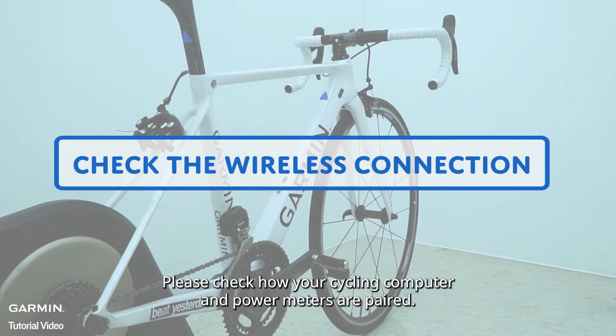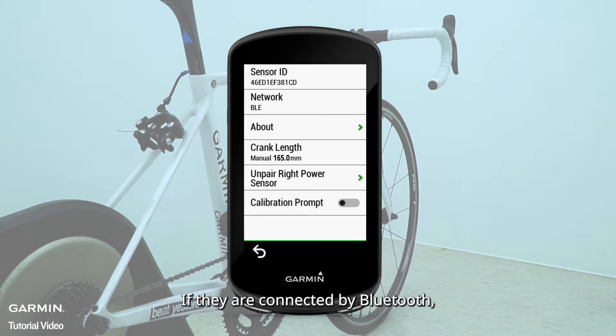Please check how your cycling computer and power meters are paired. If they are connected by Bluetooth, please switch to ANT+.